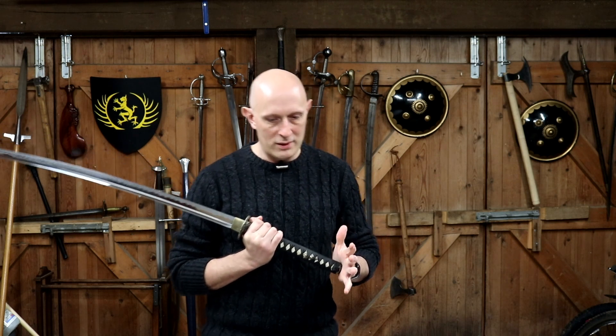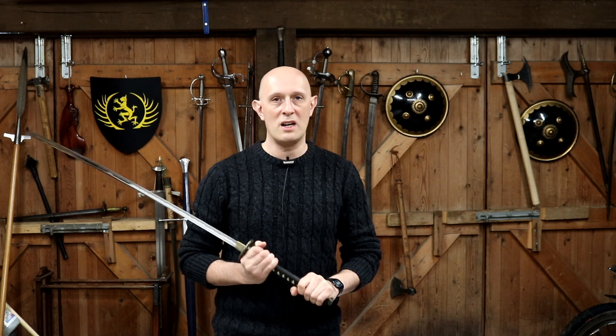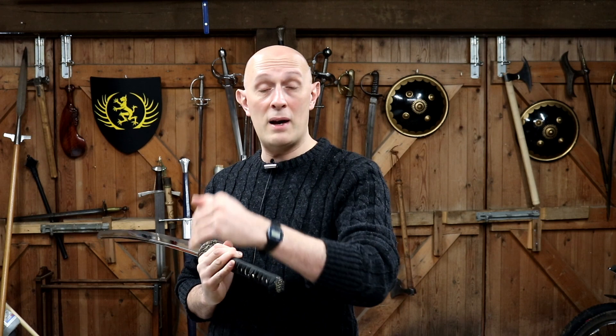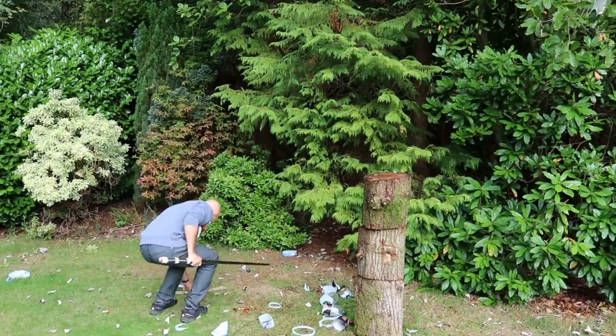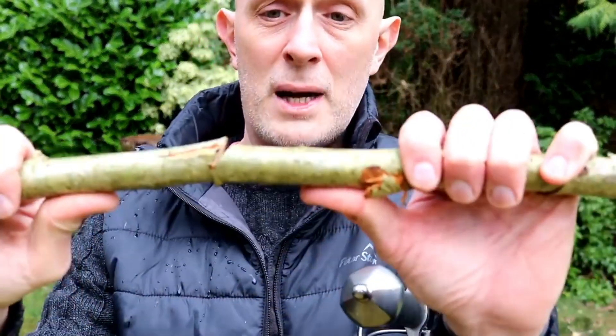Now, this is the headline I want you to go away from this video with. The problem is that when a sword is taken out of the box and used for cutting through a target, there are a huge number of variables in how well that sword performs. If all other things are equal — the swordsperson, the targets — really the primary thing being tested when you see how well a brand new sword cuts out of the box is sharpness.